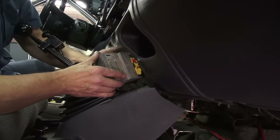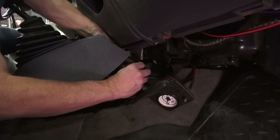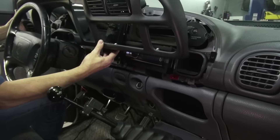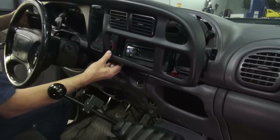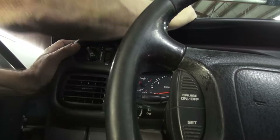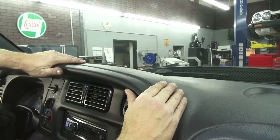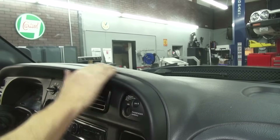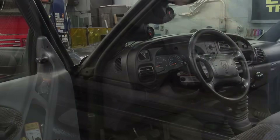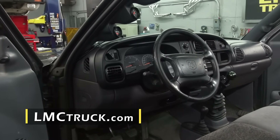Now it's safe to reinstall the airbag module under the dash and the bracket that holds it down securely. The new dash bezel is simple to install — carefully line up the spring clips to the dash and then gently push, maybe with the heel of your hand, until it's seated all the way around. Reconnect your battery cables and test your lights and switches before hitting the road.